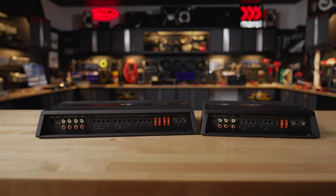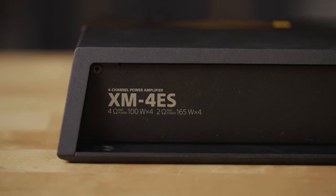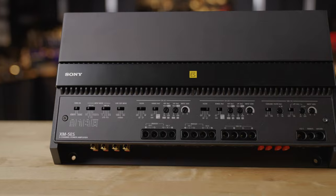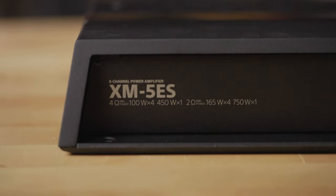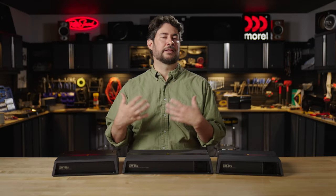The front and rear channels of the four and five-channel models are rated at 100 watts into a four-ohm load and 165 watts into two ohms — tons of really good clean power. On the five-channel, the subwoofer channel is also rated for up to 750 watts RMS into a two-ohm load, so you'll get plenty of good deep bass and a lot of power to mesh with your full range speakers.